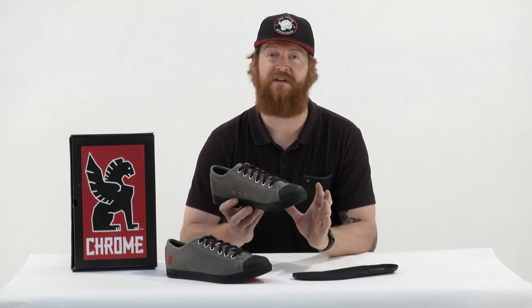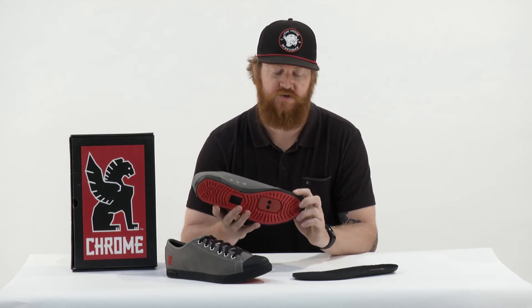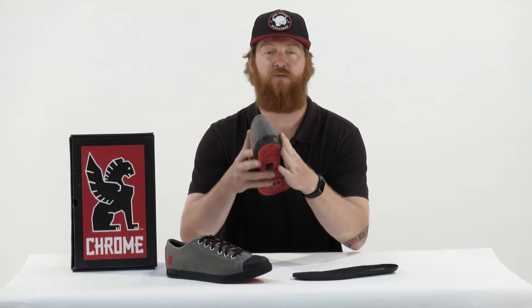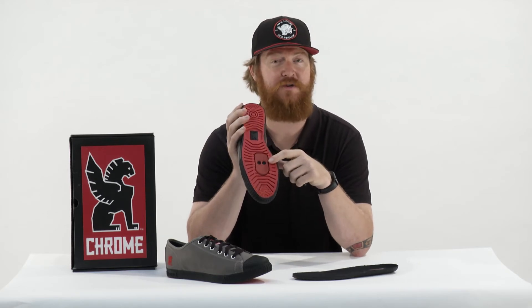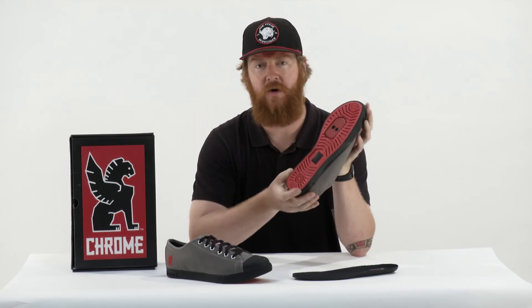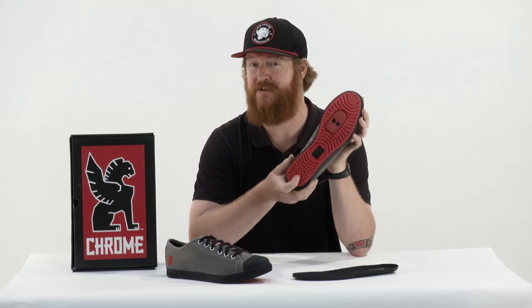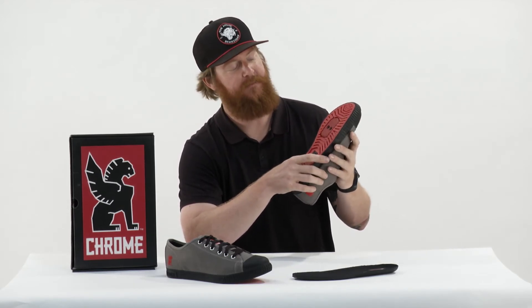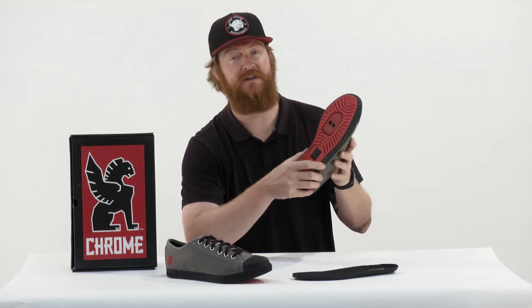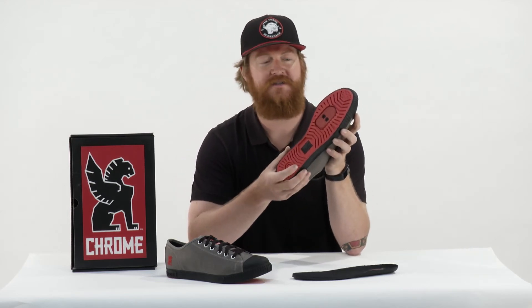There's a little bit of ventilation as well. And then there's that vulcanized style outsole, which is wrapped right to the canvas. It sticks well and does have an abrasion resistant style bottom. It has a good amount of tread and it's skid resistant. The cool part about the Chrome Kursk Pros is that they're compatible with basically any kind of clipless style pedal.